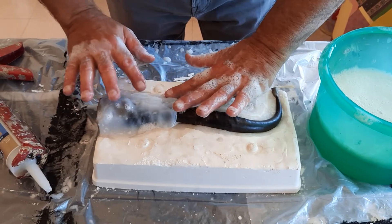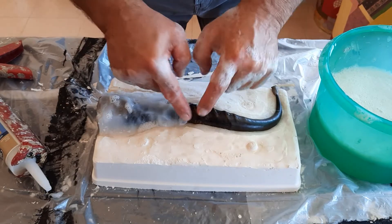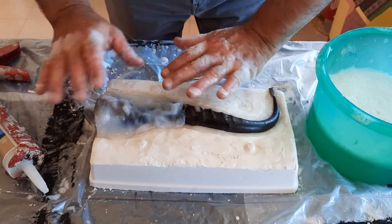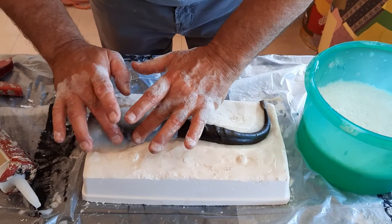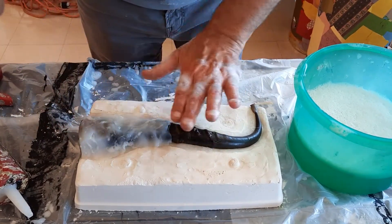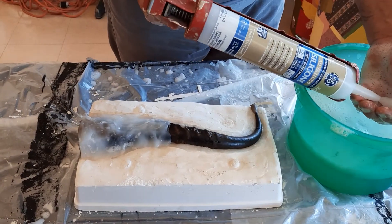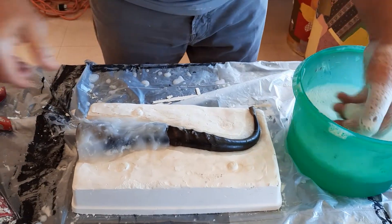I put a little bit of petroleum jelly on the other side of that silicone, because on the other piece I made I had a little bit of a sticking problem. One other thing you can do — which I'm not doing — is embed a layer of cheesecloth in here, and that'll give the silicone more tensile strength.